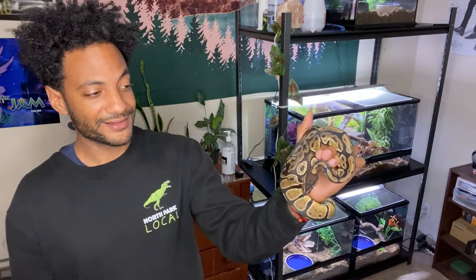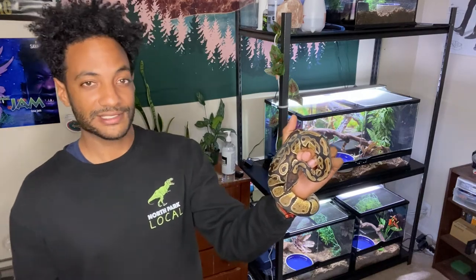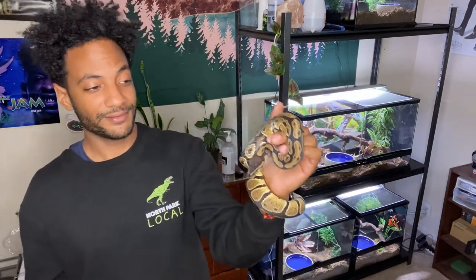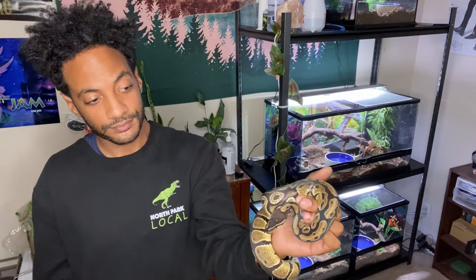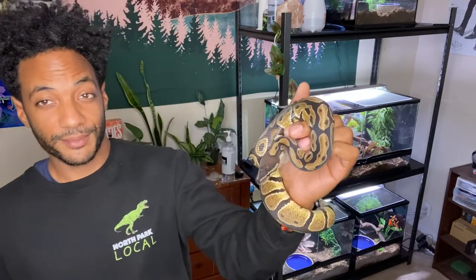There's nothing wrong with ball pythons. It's just if I have a choice of what snake would I have more of, it would definitely be other snakes than ball pythons. I think for me personally, one is more than enough. But that's just me — other people like what they like. I think ball pythons are beautiful snakes, it's just one is more than enough for me in my collection personally. I'm going to put him up real quick and then I'll show you guys my Brazilian rainbow boa next.